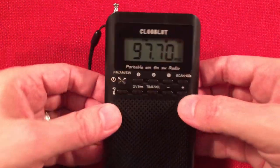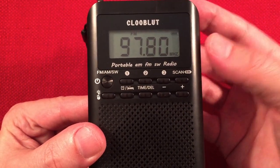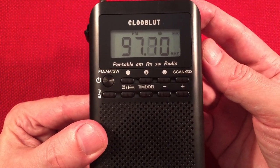As you can see right now, we're displaying the frequency 9770. It tunes — it's not going by every 200 kilohertz steps, it's going by ones.